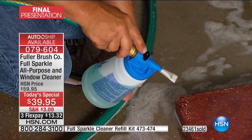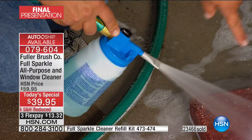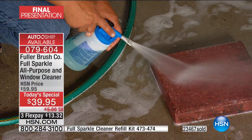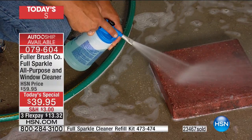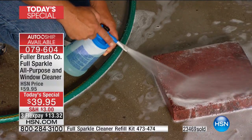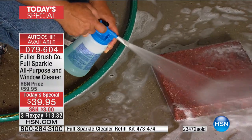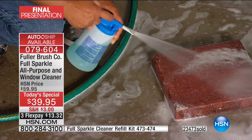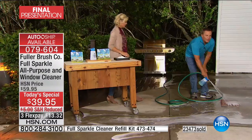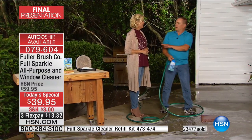Here's how simple it is: on top of the unit is a black knob that turns the water on from your garden hose. You spray clean water first. If you want to add detergent, just put your finger on top of the little hole — it dispenses the detergent. You're in total control with Full Sparkle. You determine how much detergent you put on your window, your siding, your vehicle, or whatever surface you want to clean.